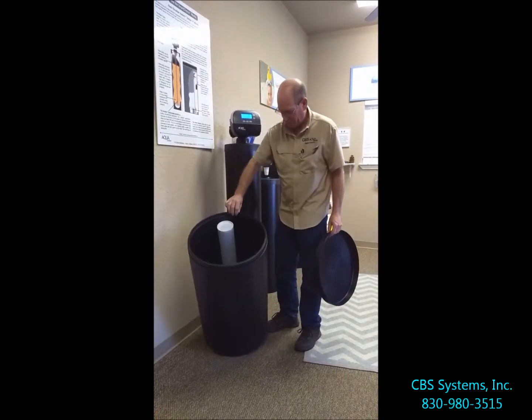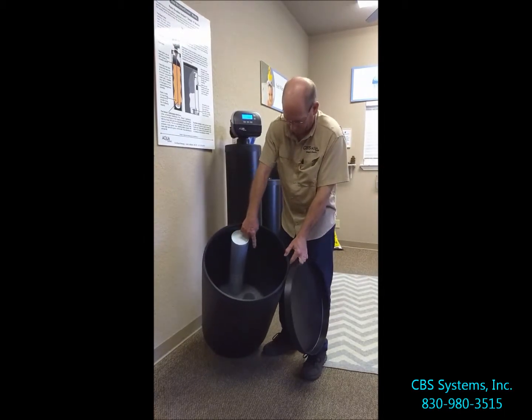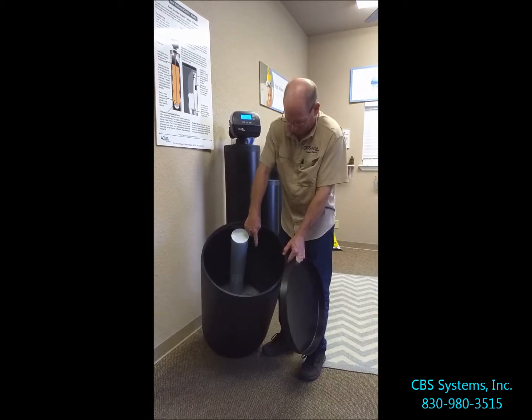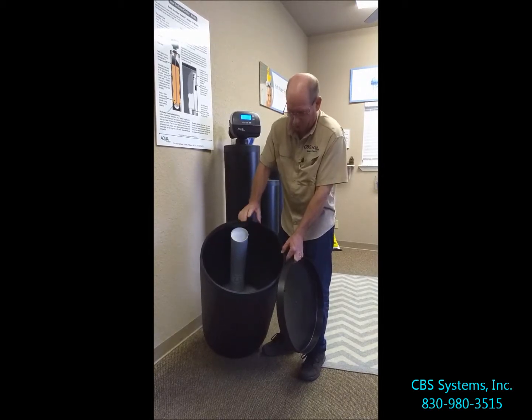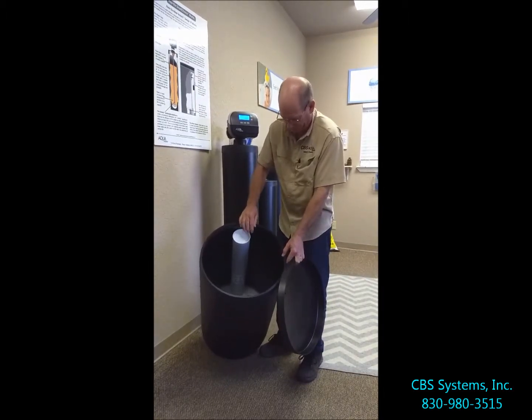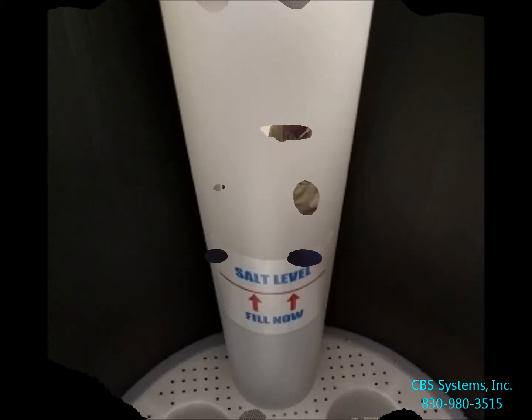Inside the salt tank we use a grid system and a float system. The grid will hold the salt off the floor, which is important because of impurities that will sink to the bottom. The false floor or grid holds the salt up and supports it.